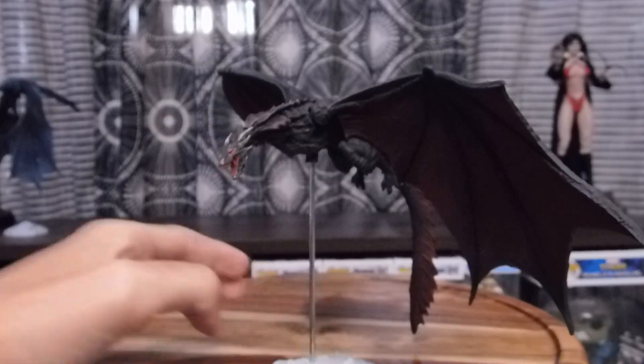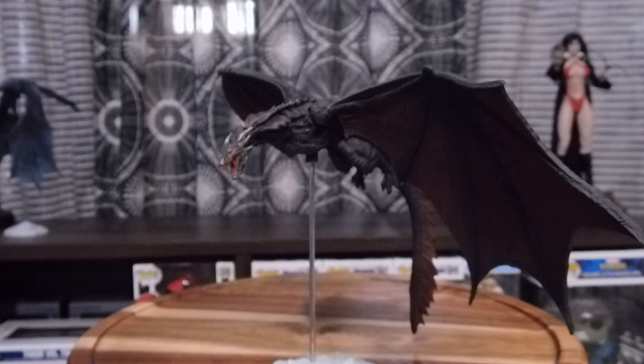Still pretty cool. I still recommend buying it — I got this one at Target. I plan on, if they ever come out, I'll probably get a Rhaegal. Definitely gonna get the Daenerys Targaryen figure. Otherwise it would just be three dragons, or just two cool dragons if they don't come out with a Rhaegal.